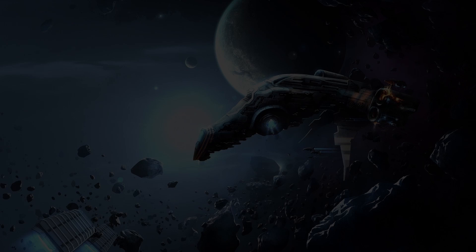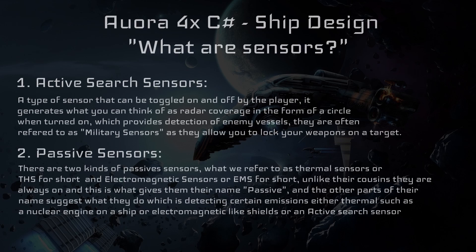The first question someone who is not familiar with Raw 4X might ask is: what are sensors? To answer this question we must look at all the different types of sensors, as sensors themselves are not just one thing but a group of multiple components that do vastly different things, even within their own lines. To get us started I will lay out all the types of sensors clearly, as well as detail what they are and how they fit into Raw 4X ship design as a whole.